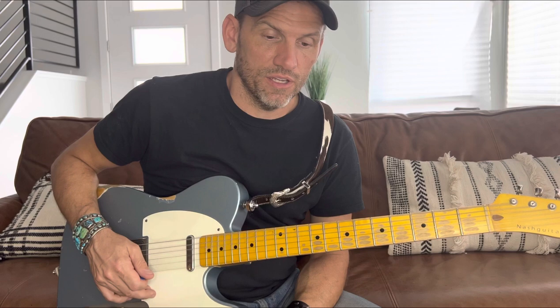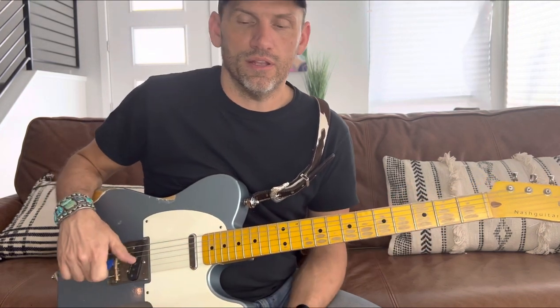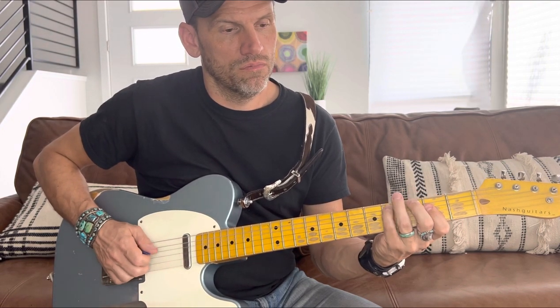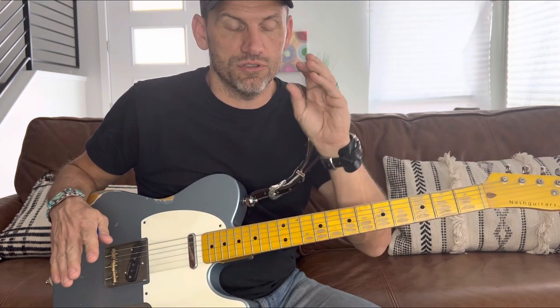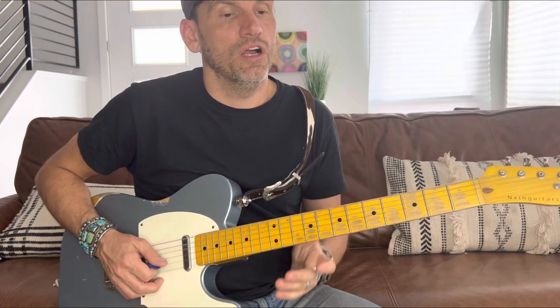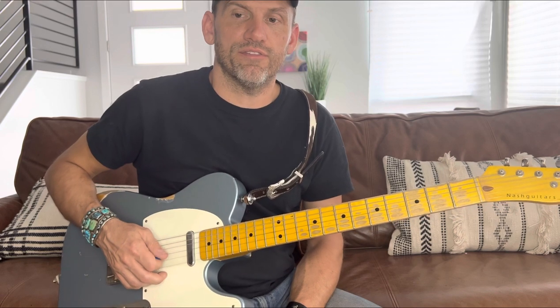From there you just repeat everything you did on the first verse and the little turnaround part of the verse. Repeat everything from the first verse up to the chorus after the guitar solo — just repeat everything we did on the previous verse, the little turnaround part, and then go into the chorus again. If you're going to do it like the record, you would do the modulation right after that guitar solo.